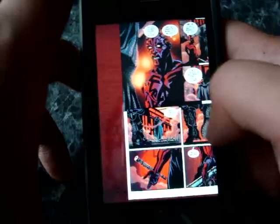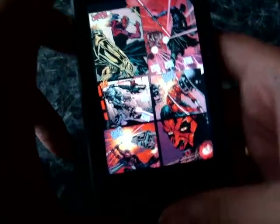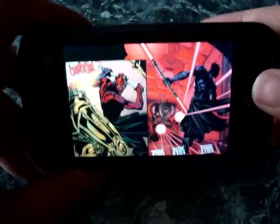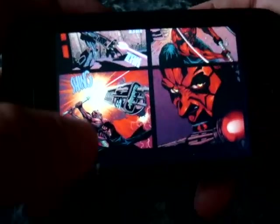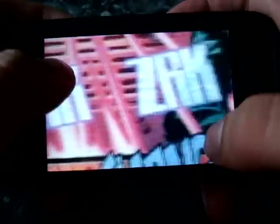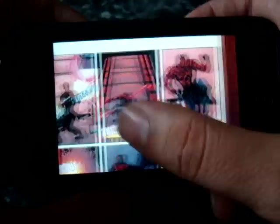I remember iComic — it had like a 5-second delay when you're trying to move pages around. So this is definitely a much better response time. You can also read the comics in landscape mode, which is better for most people. You can zoom in or zoom out all the way to see the whole panel.